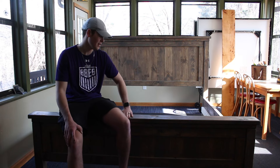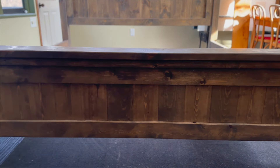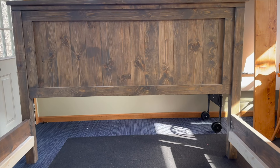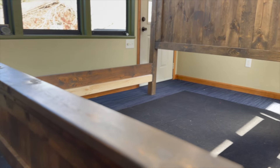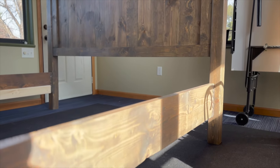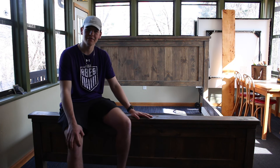Here's the finished bed frame — everything stained and clear coated to finish it off. You can choose to put 2x4's across if you'd like to place the mattress on top, which is typically what people do. Thank you guys for watching — this was how to build a farmhouse style bed frame.